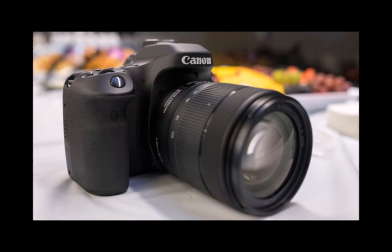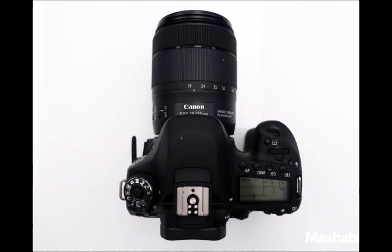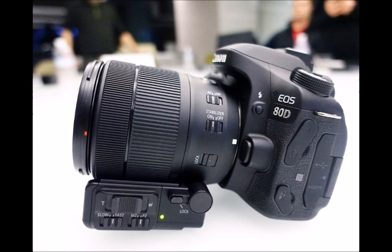Canon EOS 80D features: the biggest change in the EOS 80D is in the sensor technology. Rather than keeping the 70D's 20.2 megapixel sensor, it instead opts for a new 24.2 megapixel CMOS sensor, which used together with the Digic 6 image processor provides an ISO range of 100 to 16,000, extendable up to ISO 25,600.